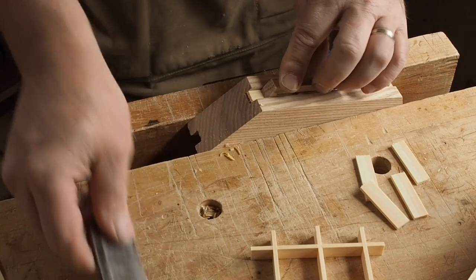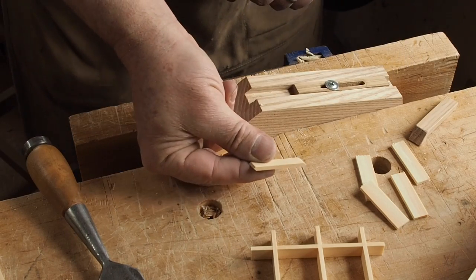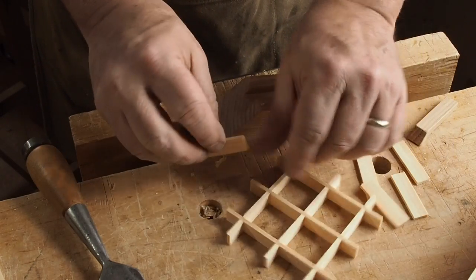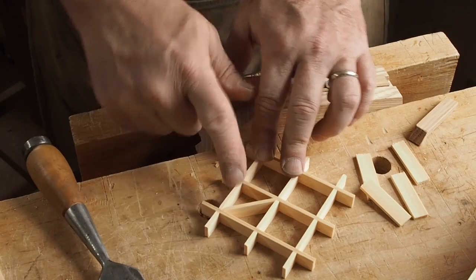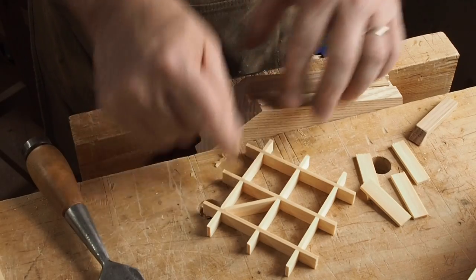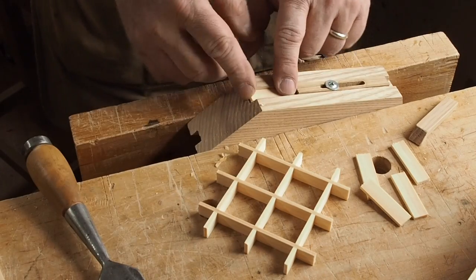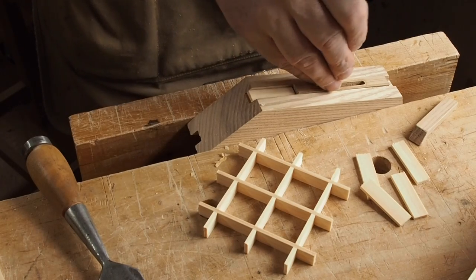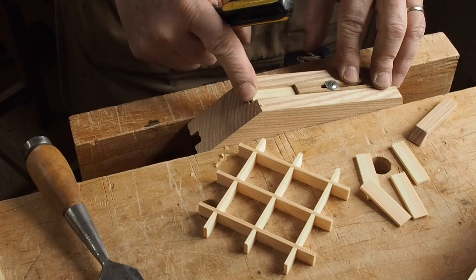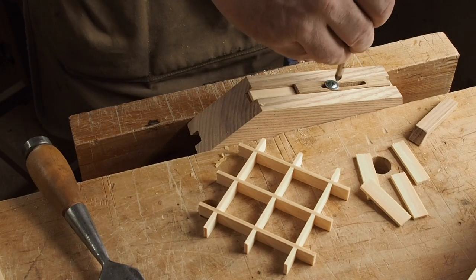I bevel one end, flip it, bevel the other end — now I've got a piece of stock with 45 degree angles on each end. Most likely this is going to be a little bit too big — or actually too small. So I'm going to kick the stop back just a little bit and try it again. It's a good thing I've got a couple extra pieces. I put the piece back in place and move the stop back until this piece is just slightly inset, using it as a guide for setting my stop.